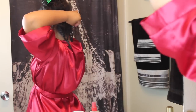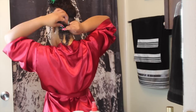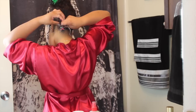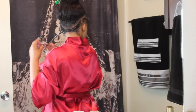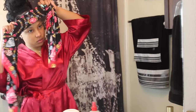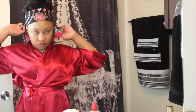In the back I do the same thing except I take probably a lot larger sections because this area you really don't see, especially if I know I'm wearing it half up half down. So I just take chunky sections and I do a flat twist across the back as well. Then I tie it up with a scarf — this is just a silky satin type of scarf that I got from H&M quite some time ago. So then we're going to go ahead and jump to the morning.